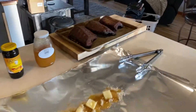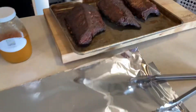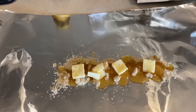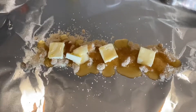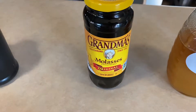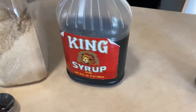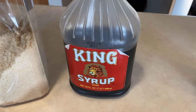We got our ribs off the Traeger looking pretty good. Here's what we're gonna do for my three ribs. Rib number one: a bed of brown sugar with some butter smothered with honey. Rib number two: brown sugar, butter, and molasses. Rib number three: brown sugar, butter, and king syrup.